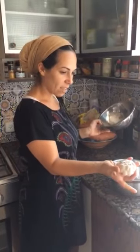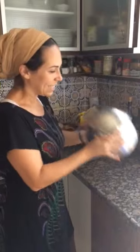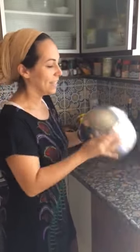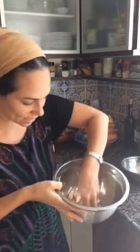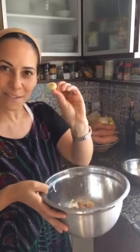You take the garlic, put it inside of the bowl, put the other bowl directly on top of it, and then you shake it. Count to 30. And voilà! All the garlic is opened, it's peeled, and it's ready for you to use.